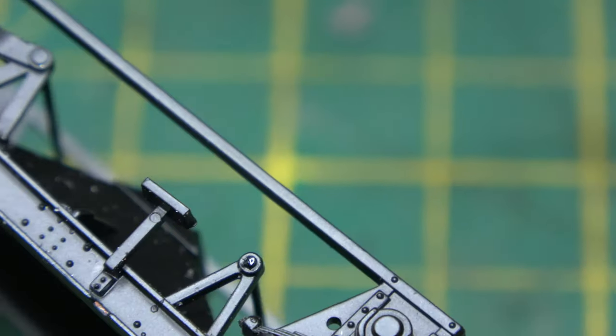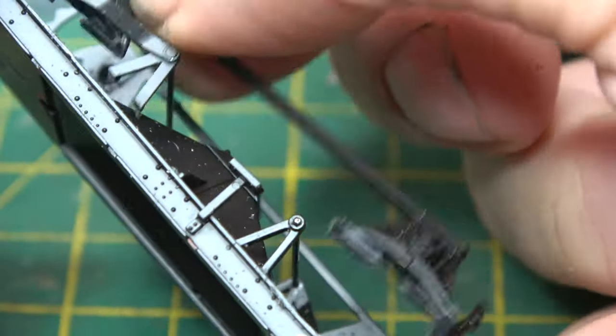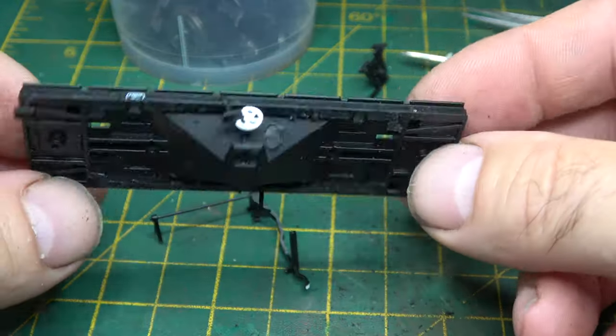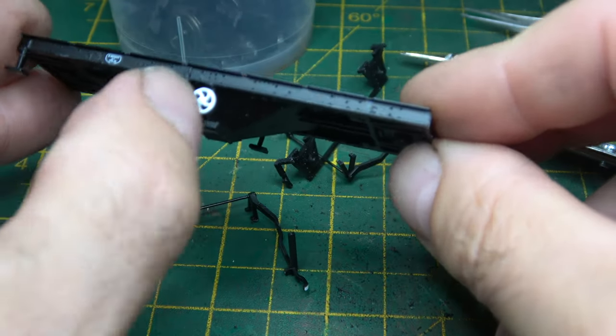The next stage was to cut out gaps in the underframe for the brass W-irons that I was about to bend up.